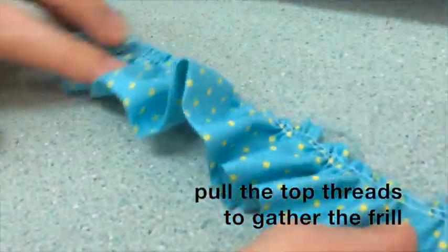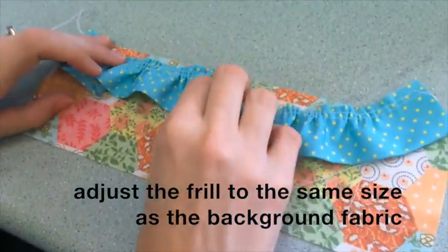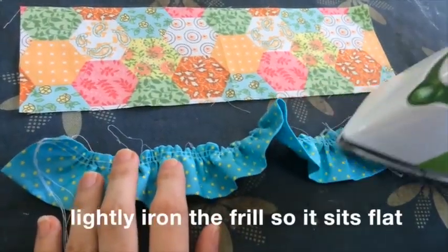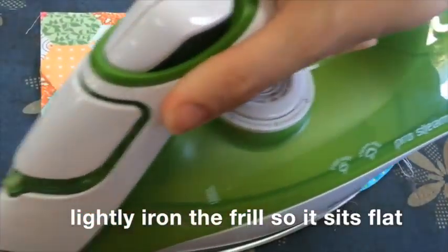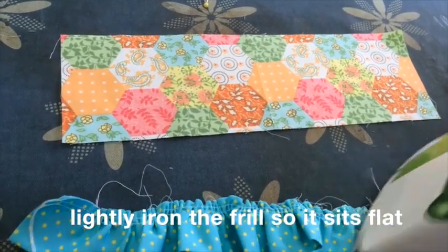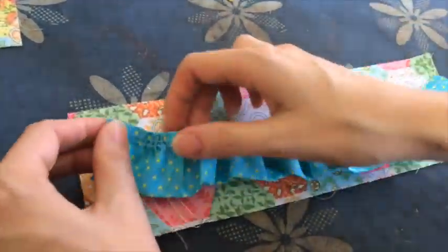Then take your frill and see if it is the same size as the background fabric. It may need a little bit of adjusting and pulling of the gathers to make sure it is the same size. You can lightly iron your frill so that it sits flat — this makes it easier to work with.